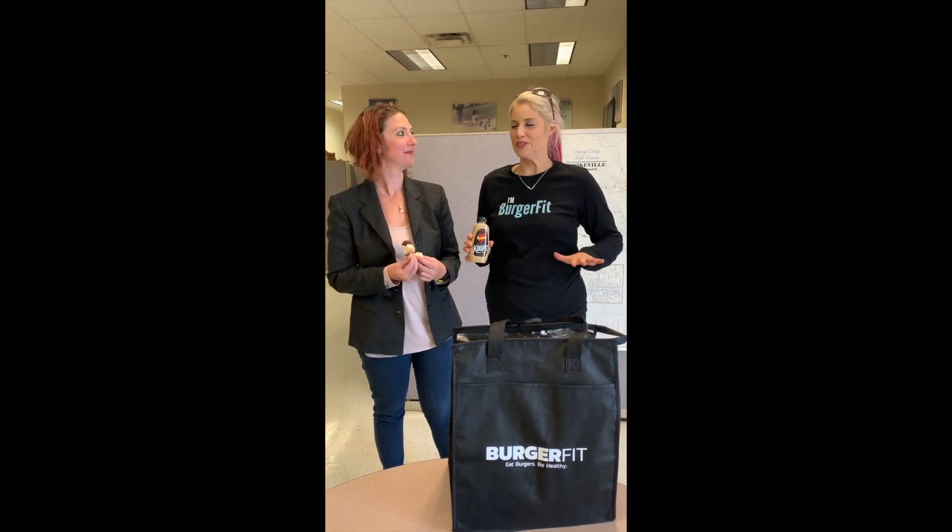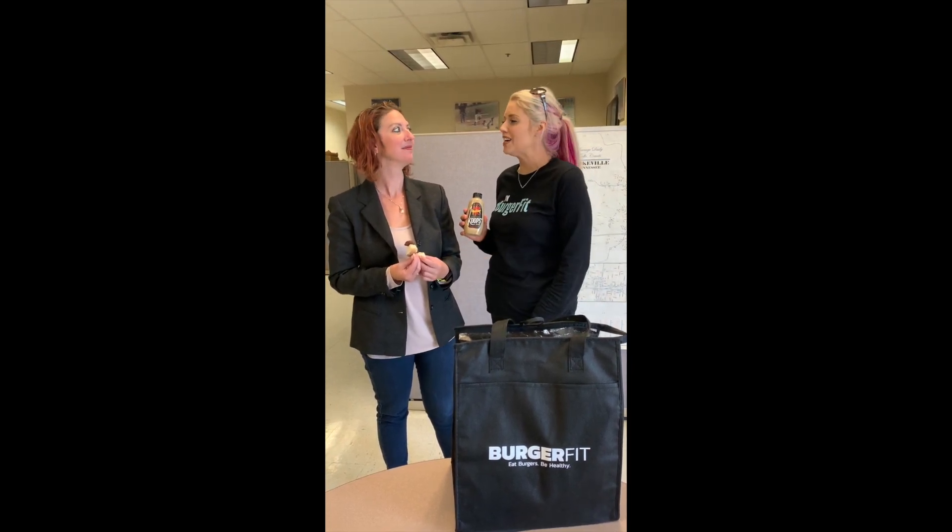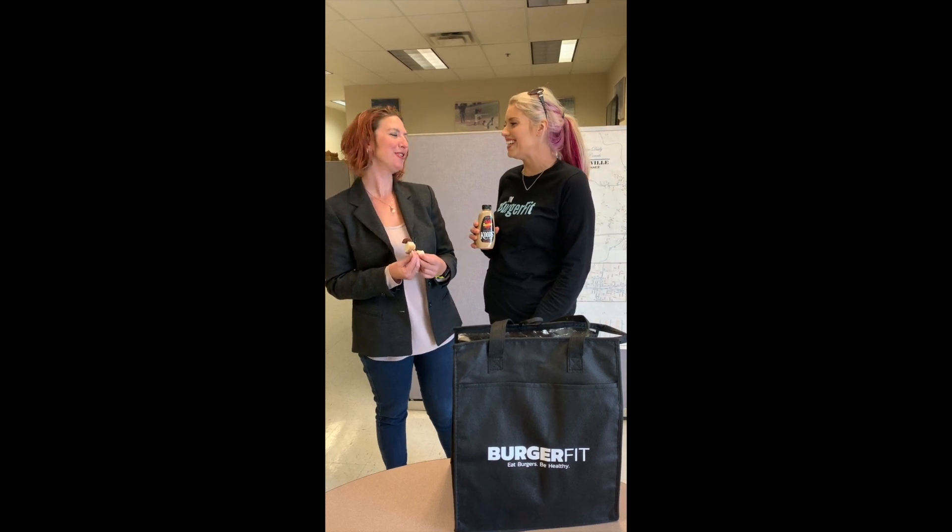Hey, I'm Elaine with BurgerFit, and we are in the heart of the Herald Citizen newsroom right now. I'm with the managing editor of the Herald Citizen. Thank you so much, Lindsay. You're welcome. Thanks for coming.